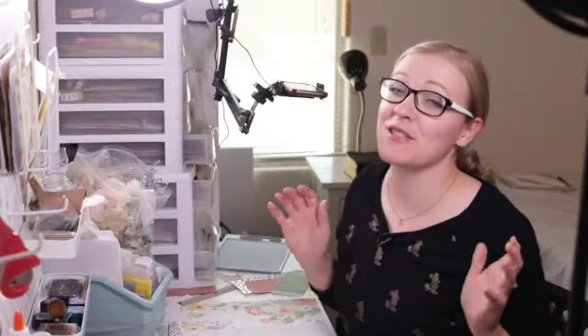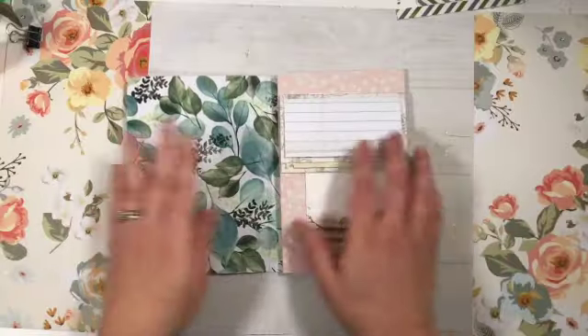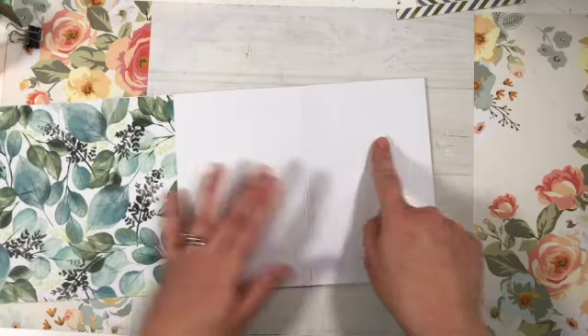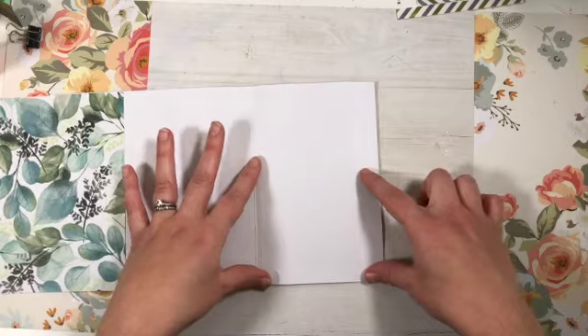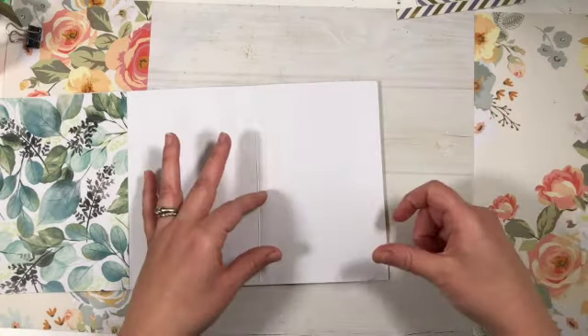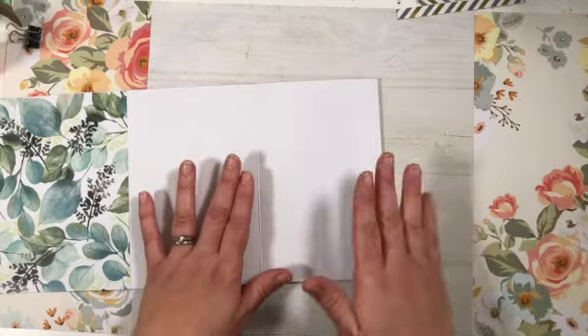This one is actually super simple, so let's get started. Here's the page that we've been working on — we're going to open it up and do this panel today. All it is is a little paper folded up like a matchbook with a tag in it, and then we're going to stick a little pocket and tag on the paper that folds out.